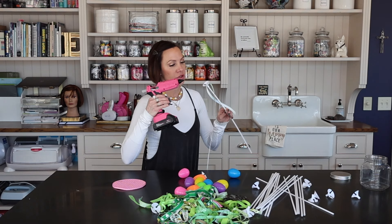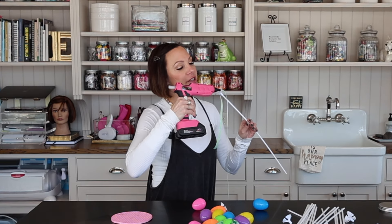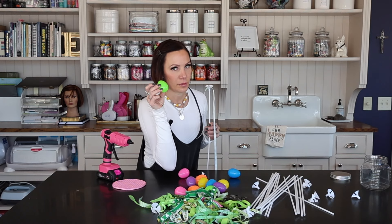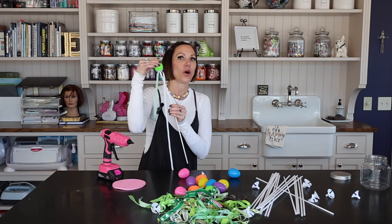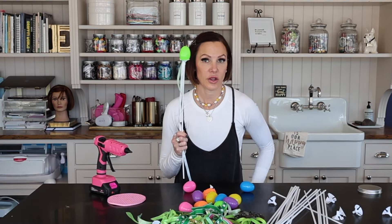You're going to take your hot glue and stick a little bit of it on the top of your balloon holder just like so. Then you're going to take an egg — this is a plastic egg, by the way, I wouldn't recommend a real egg — and place it right on top just like that. Hold it for a hot second because you want this to stay put. She's not going anywhere.